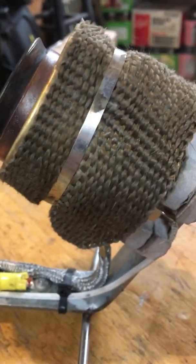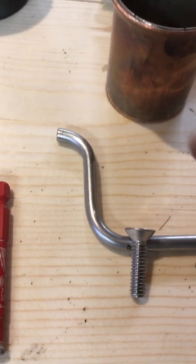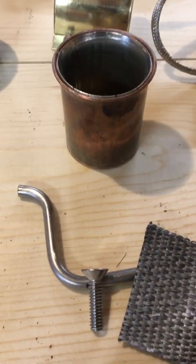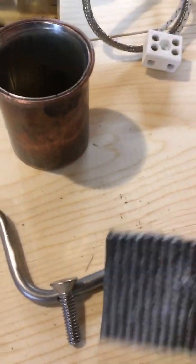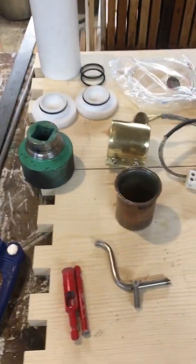The muffler wrap is made from volcanic stone. Without a doubt — read the directions — buy silicone spray or some type of spray to coat the ends, because these will fray like there's no tomorrow. When you cut it, spray the material first near your measurement, let it dry, then cut it. Use a heat gun to dry it quickly.